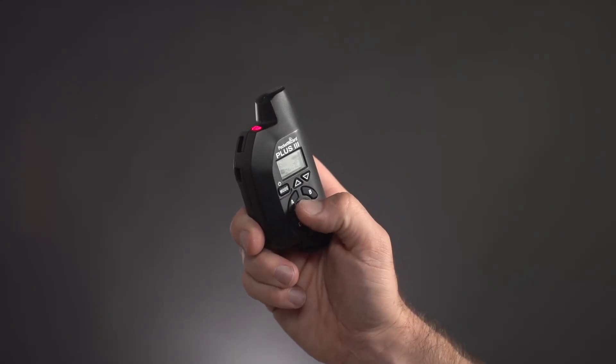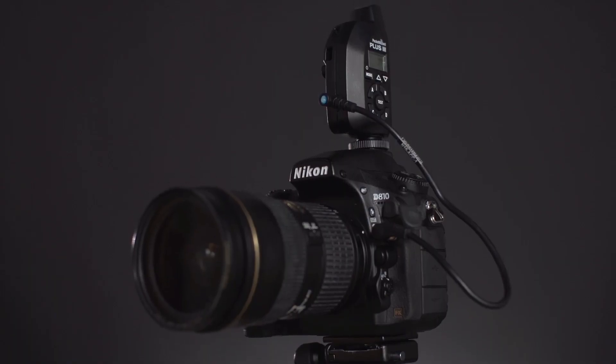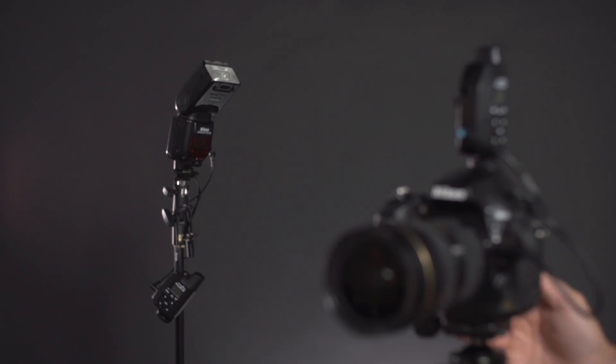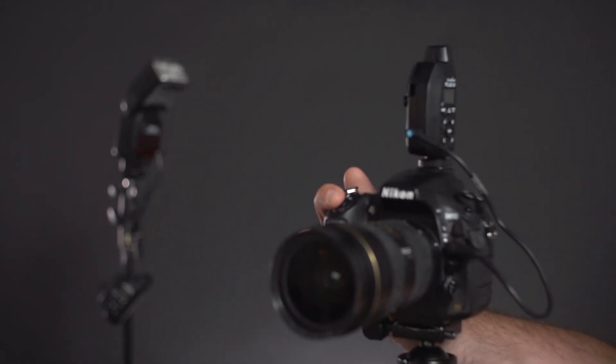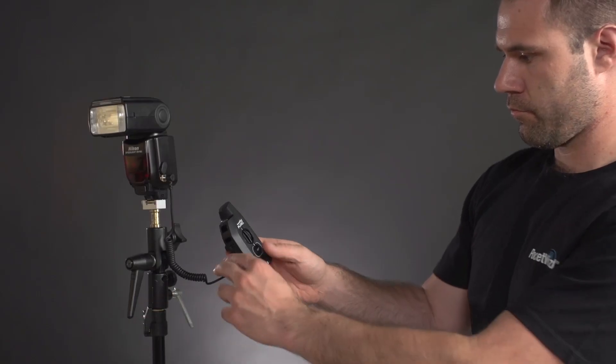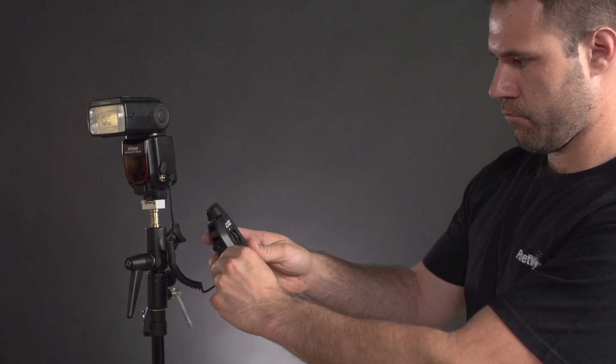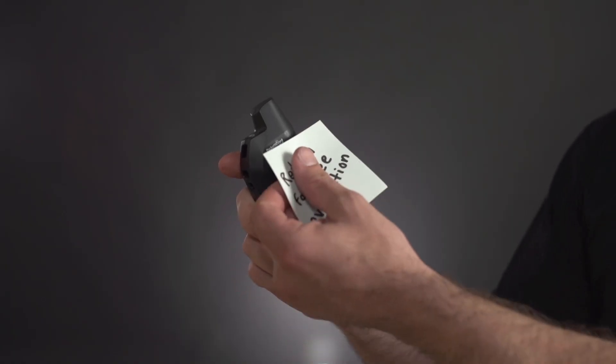Pressing test on your transmitter sends out hundreds of triggers, while using the camera only sends out a few. Tests can help you narrow down problems, but make sure to optimize and prioritize performance when using the camera rather than the test button. Lastly, we'll check to make sure that the receiving radio is properly triggering the flash. Be sure to check your sync cables like we did earlier in the video and make sure that your flash is working on its own without the PocketWizard radio. If your cable and flash are working, try a different receiving PocketWizard radio and remember to label your radios when trying different ones.